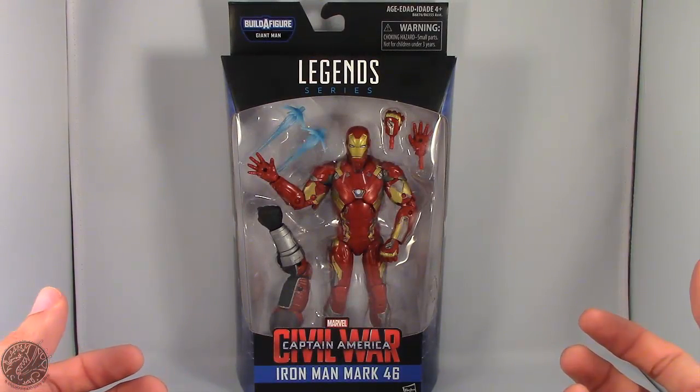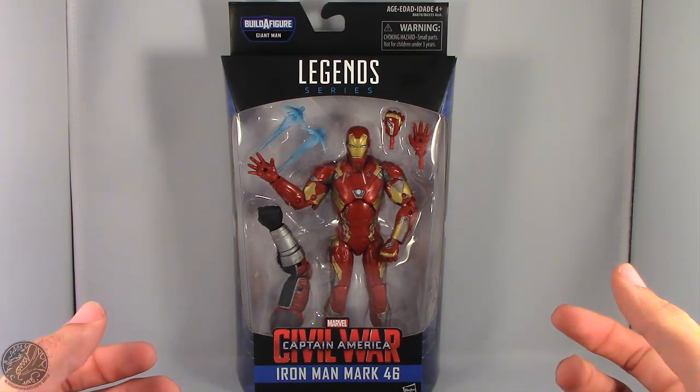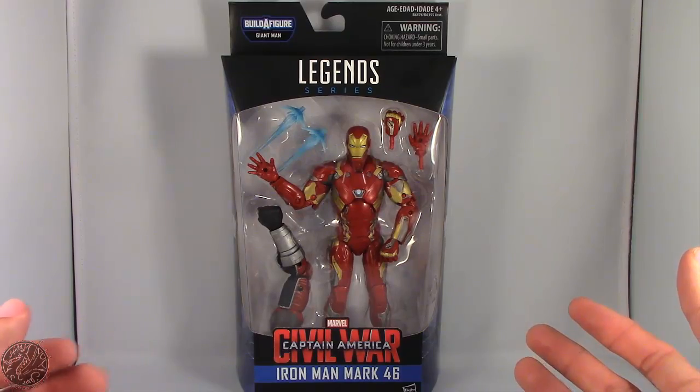What's going on everybody? King of Dragons 5000 here coming at you with another figure review. Today we'll be having a look at the Marvel Legends Captain America Civil War Iron Man, the Mark 46 armor.